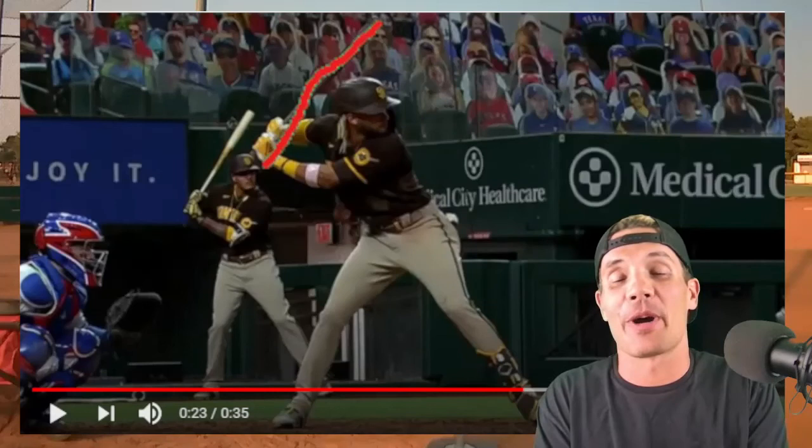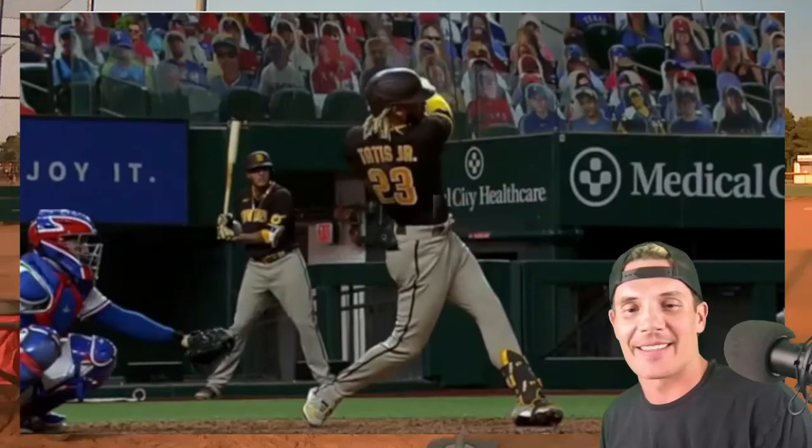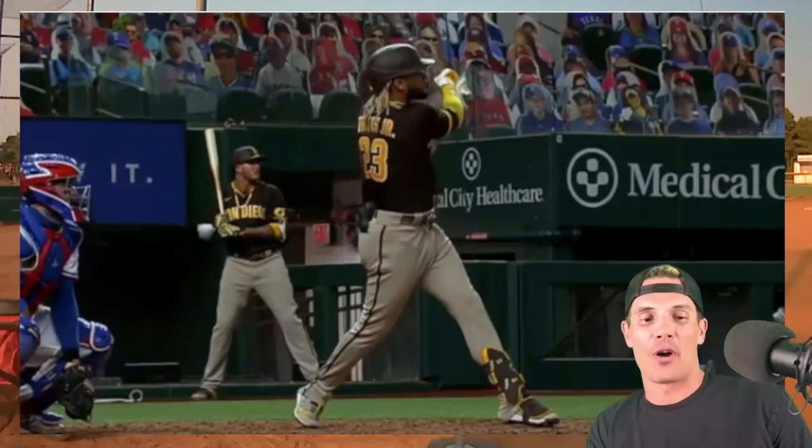I hope you guys learned a lot today. I just want to sit back and watch this dude hit — I want to have it on repeat. This is just absolutely insane. Tatis Jr., hats off to you brother. Look at the finish right there — the bat is all the way back behind his back. This guy is awesome. Coach Dave here, hope you guys subscribe and love the videos. Give me a thumbs up, give me a like.